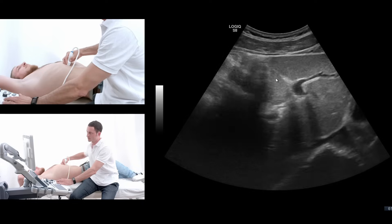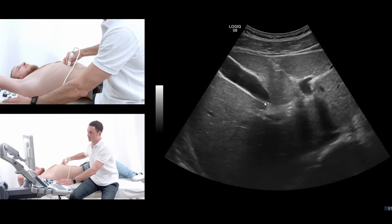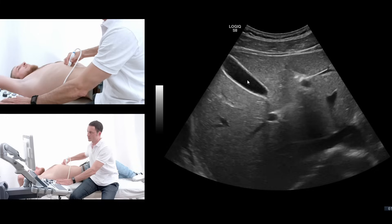Take a deep breath again. When you follow the tail of the jumping stag sign, as you can see here, you will find the gallbladder, which is here.